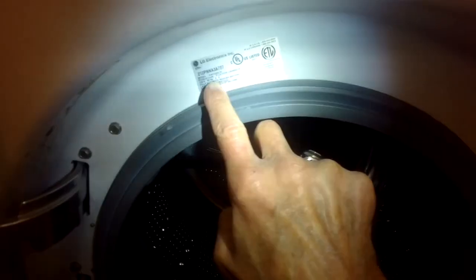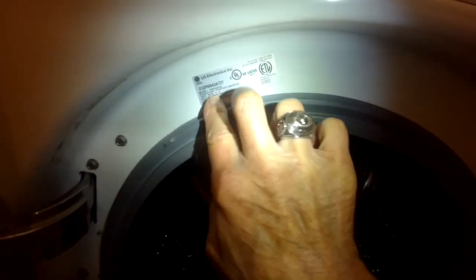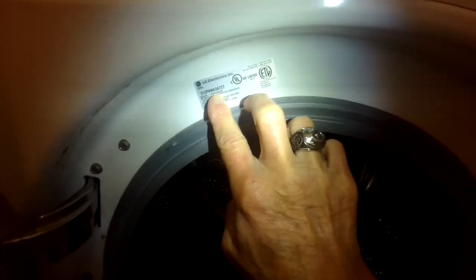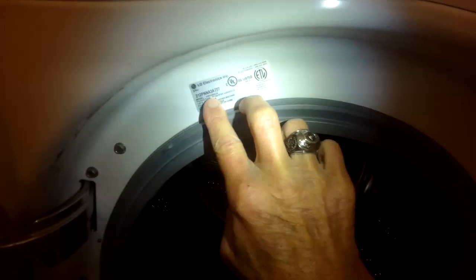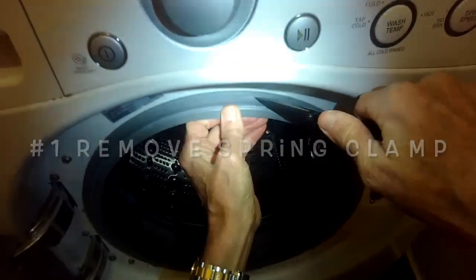This is where you would find the model number to order your new door boot replacement, and we'll put a link in the description below for the most common door boot for the LG washing machine.